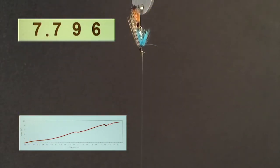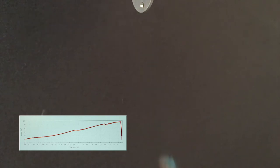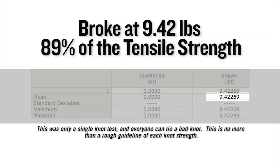On a single Instron test, this knot broke at 9.42 pounds, which equates to 89% of the tensile strength of the nylon it was tied in.